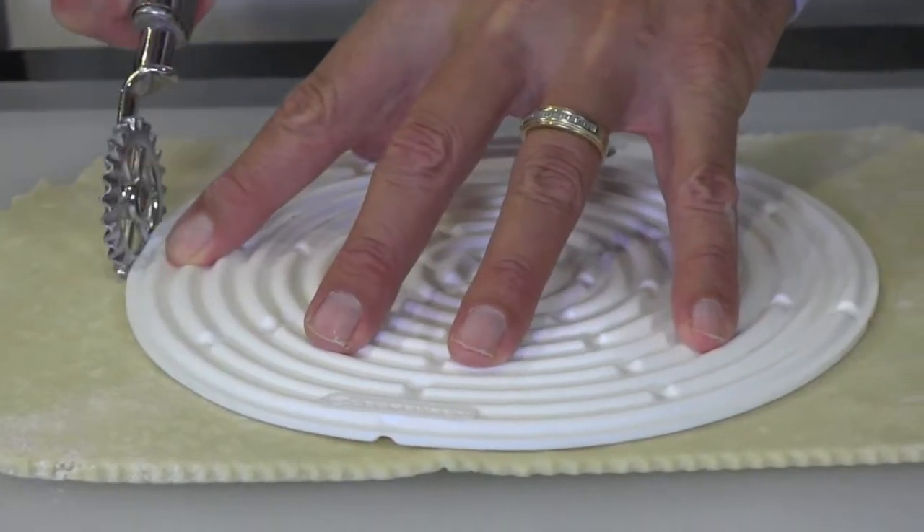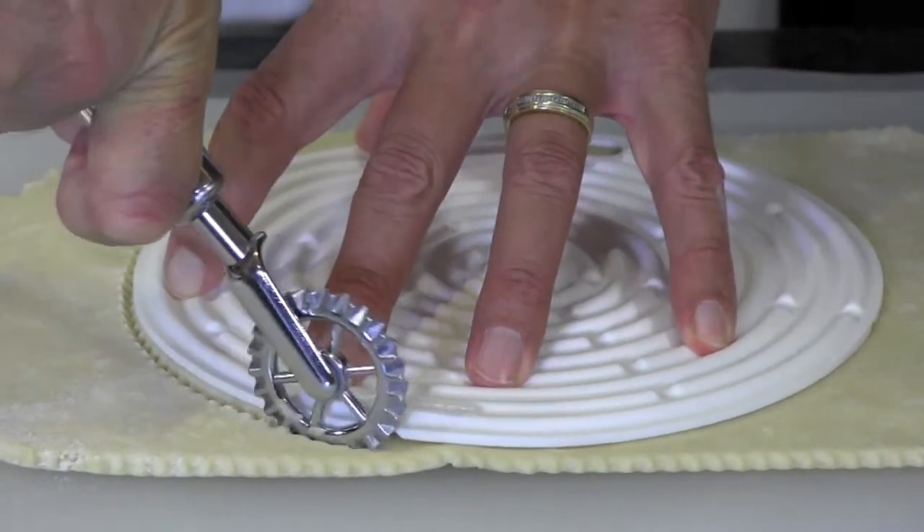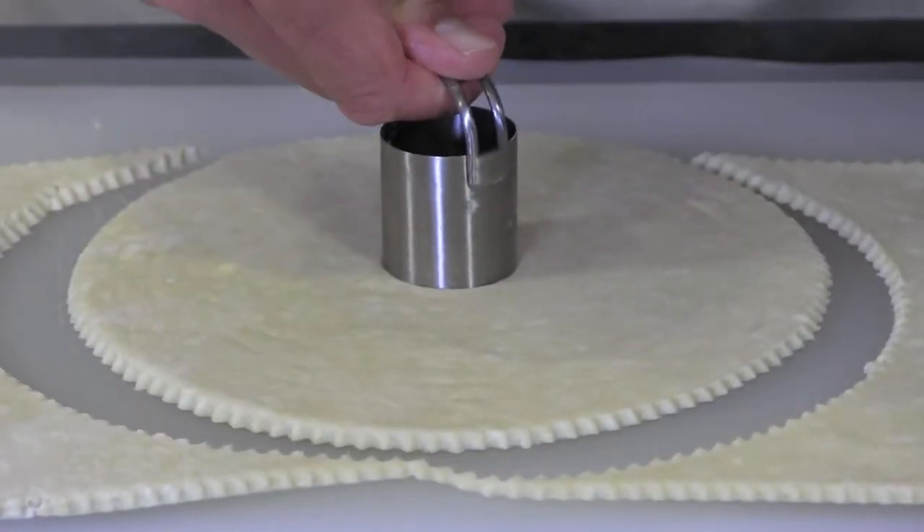Put the template on top of the firm dough and then cut the dough into a circle using a paring knife, or better yet, a pastry wheel. Finally, cut a 1 inch hole in the center with a small round cutter. Actually, the hole in the center could be round, it could be square, it could be bigger or smaller, it could be a heart shape — whatever.